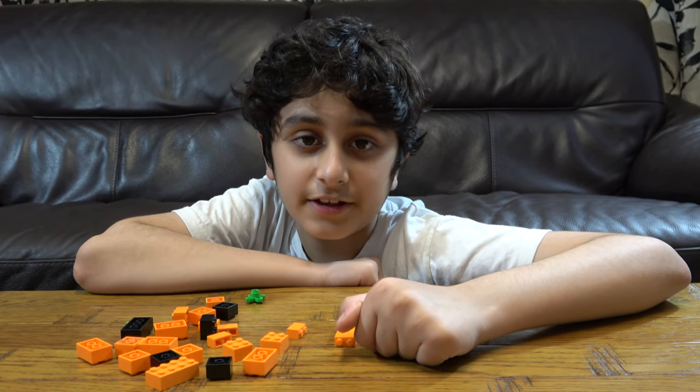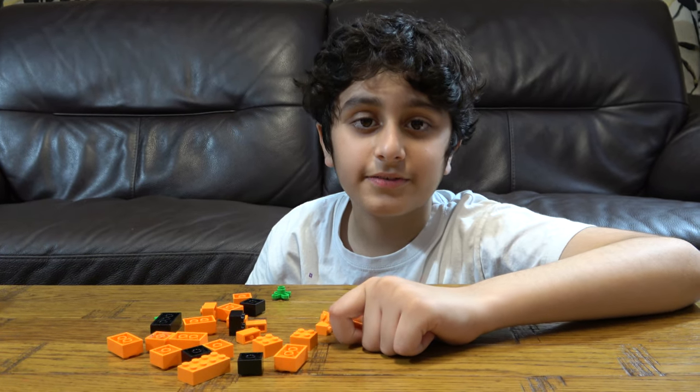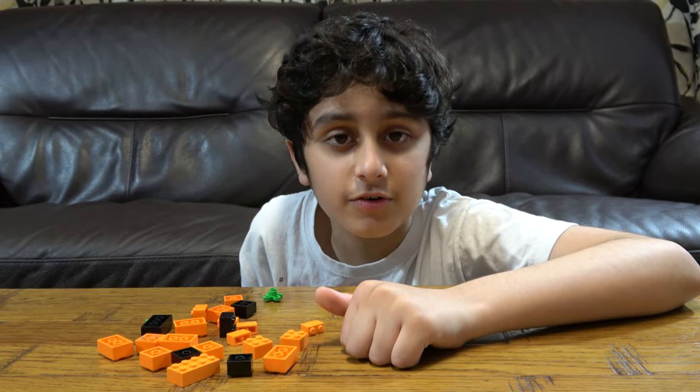Hey guys, today I'll be showing you how to make a Lego Halloween carved pumpkin. But before we start, I have to tell you something. On our channel we don't just do Lego building videos — we do Knex building videos, Beyblade videos. We also have another channel called Pulse Tube Gaming, where we do gaming videos such as Minecraft.